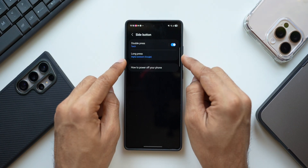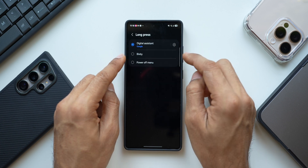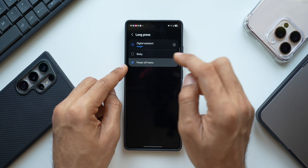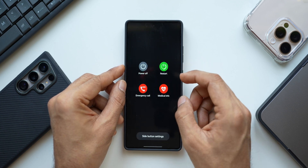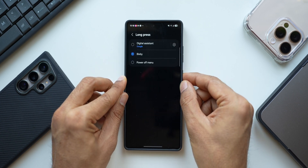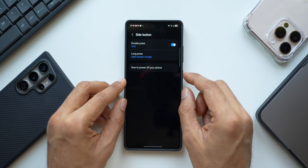Here you will see the Double Press option — I've set mine to Torch — and the Long Press option — I've set it to Google as the digital assistant. If you want to change it, you can switch to Bixby or to the Power Off menu. Setting it to Power Off means you can just press and hold the side key instead of swiping down to tap the power off option.